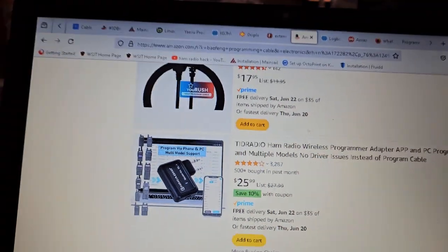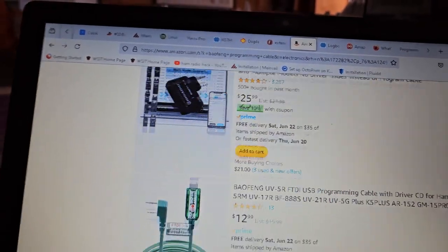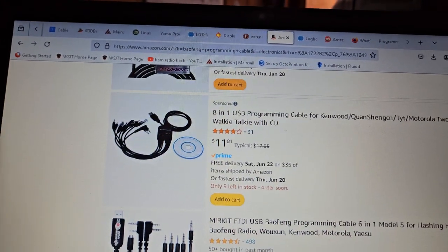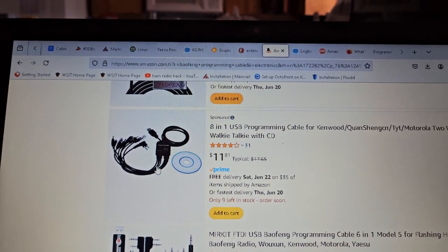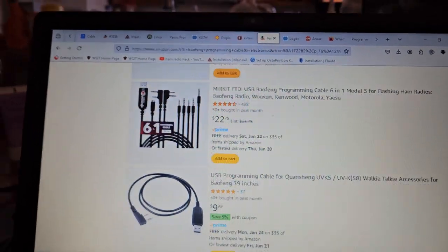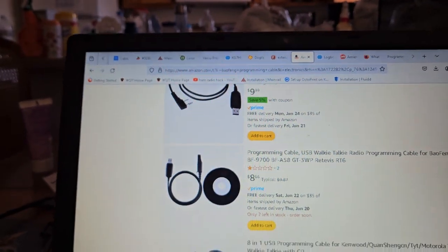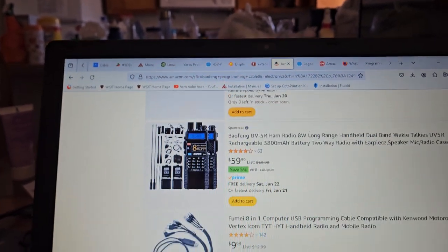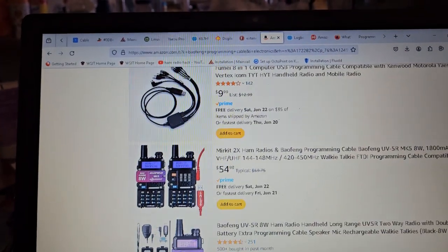These things are $25. I don't know if they're any good. The problem is with the drivers in the cable, and whether or not Windows decides they want to block the Chinese drivers. Because a lot of these cables are basically counterfeit.